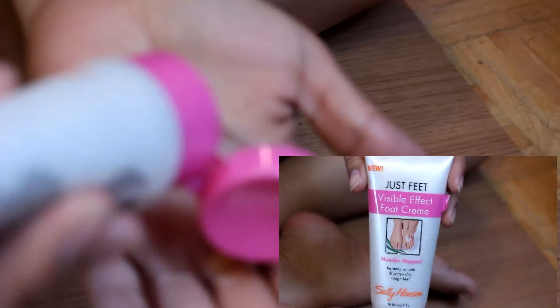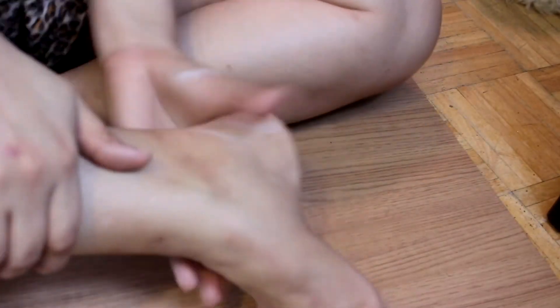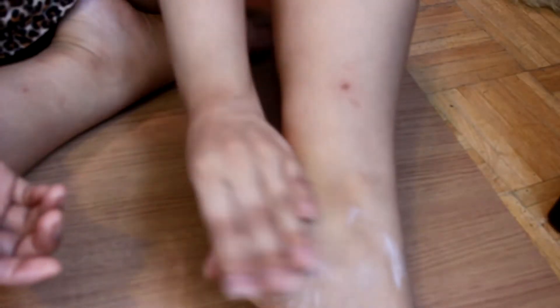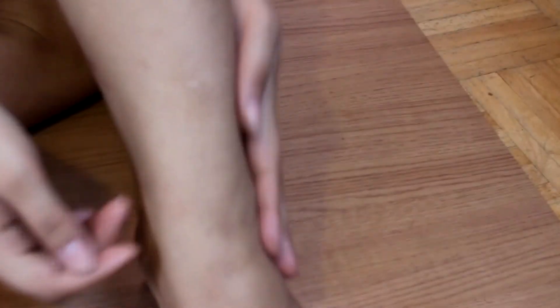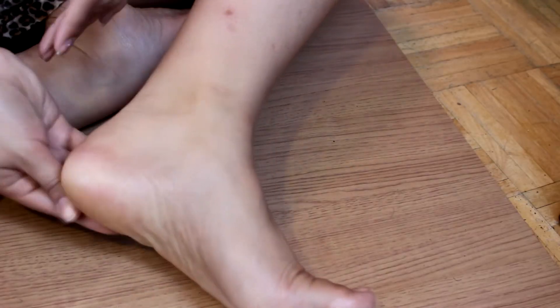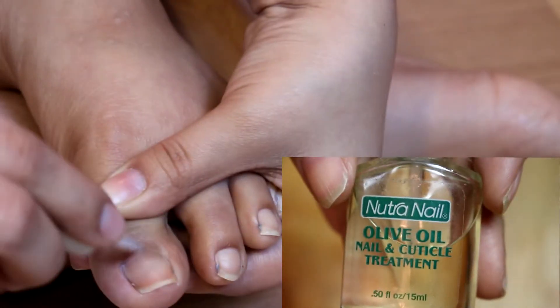I'm now going to towel dry my entire feet. Then I'm going to take the Sally Hansen Visible Effect Foot Cream — this is an amazing foot cream — and apply it to the heels and the entire foot. It's very, very moisturizing and I do this immediately after getting out of the soak because my feet are nicely moisturized from all the minerals, making the skin more prone to absorbing the lotion. The lotion will seep in nicely.